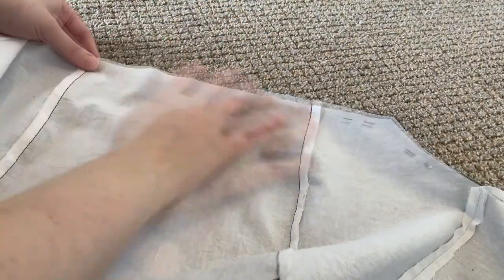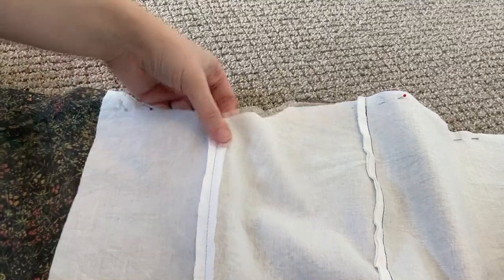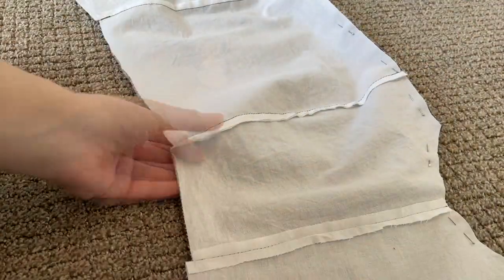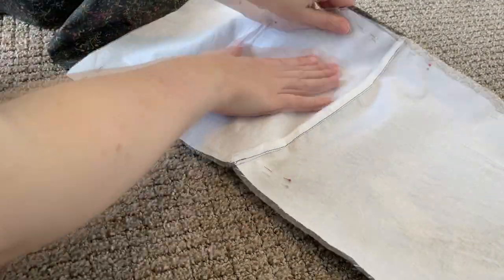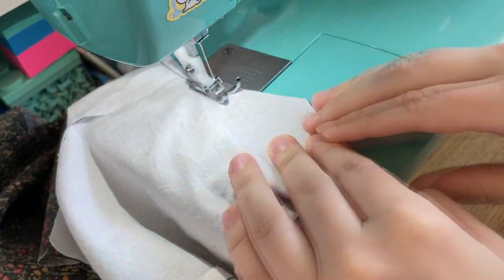Then we can attach the lining to the rest of the fabric. That is sewn on with the same type of straight stitch.